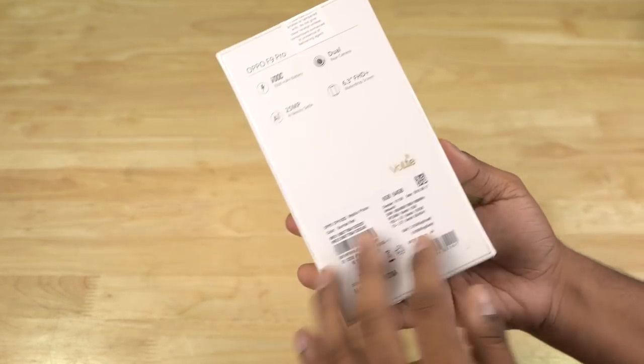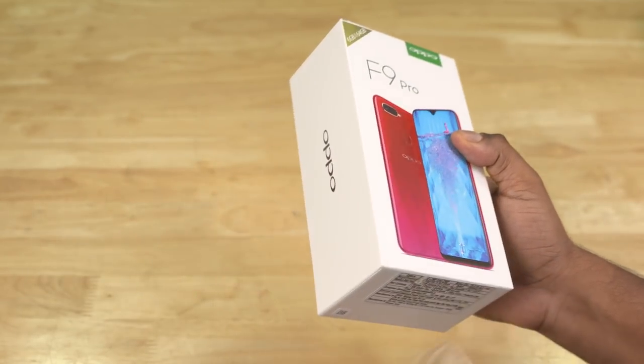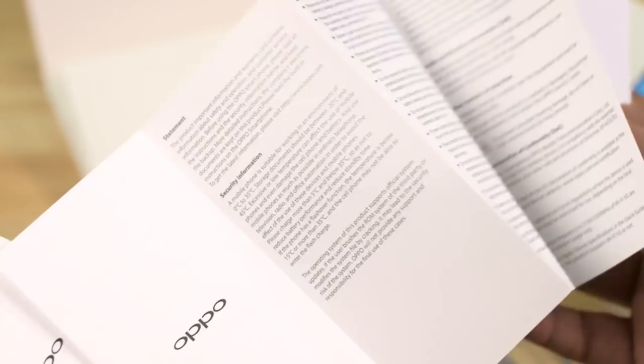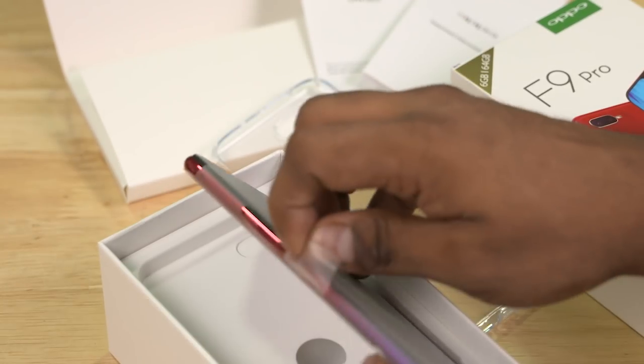So this is the F9 Pro box. Inside the box you can find a SIM ejector tool, booklets, and finally the F9 Pro phone.